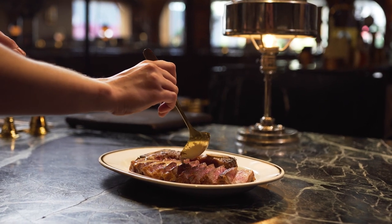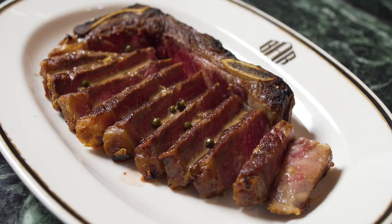This New York strip is at its prime and the perfect time to enjoy. See you next time in the comments — take care, bye-bye.